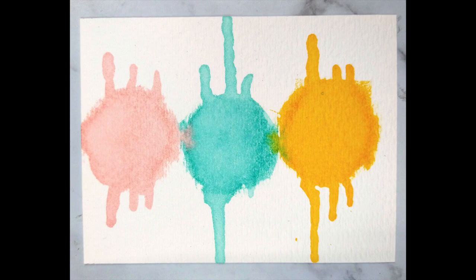As you can see in the photo, wherever your wet paint is touching you will get a little bit of color bleeding, so keep that in mind when creating your spots of color.